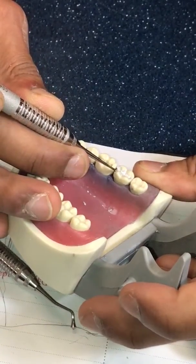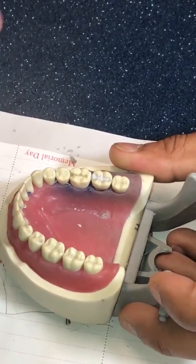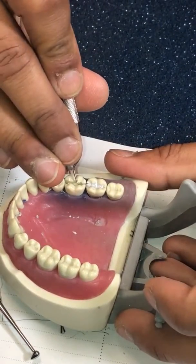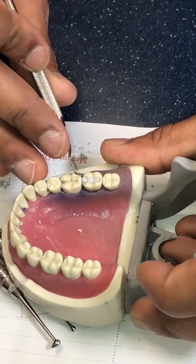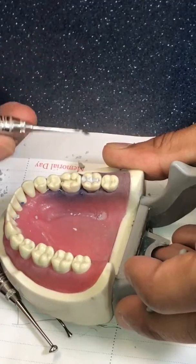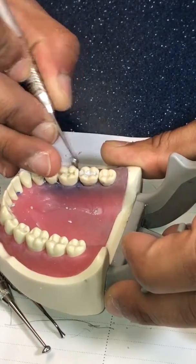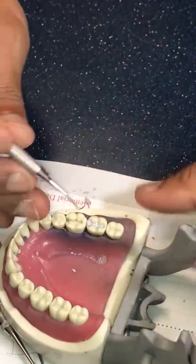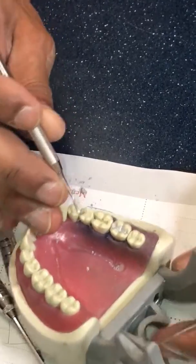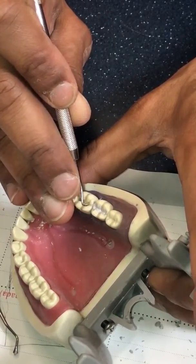I can also take the discoid clioid leaf end and take down the ridge height a little bit, comparing it to the height of the adjacent ridge. You can gauge this with the carver held sideways. It might be a little high especially towards the buccal — there may be some flash there — so back to the discoid clioid to just take that down a bit. With its tapered point, I can even widen the occlusal embrasure here a bit, and then blow away any excess.